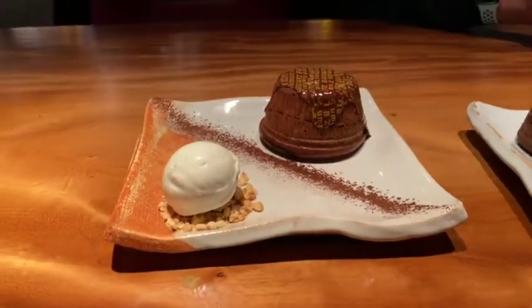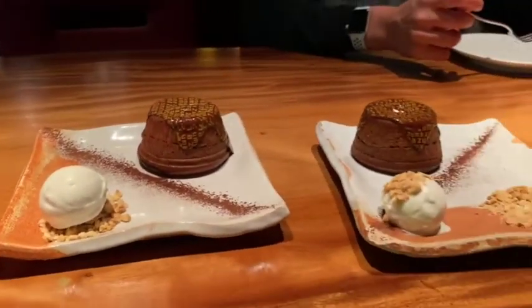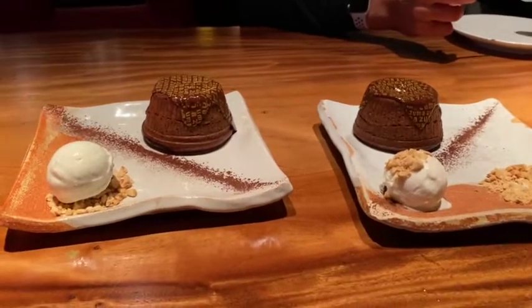This is not even on the menu. You have to ask for it initially. It's probably just the chocolate lava cake near it so far.